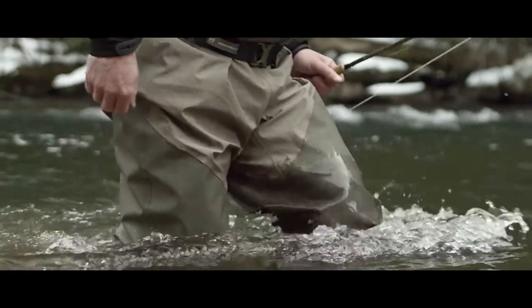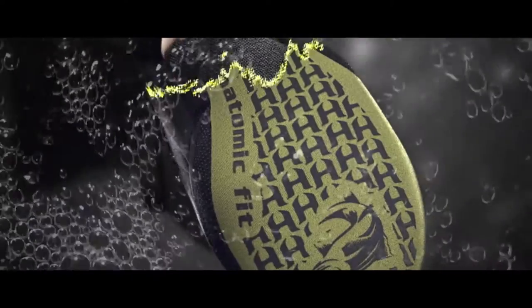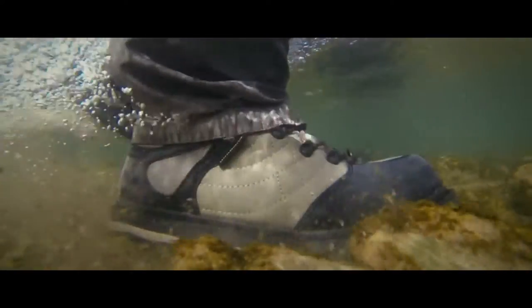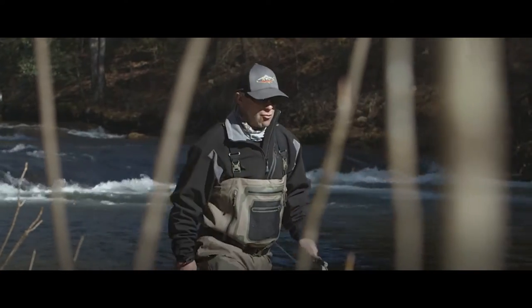We set out to build the most durable Hodgman wader ever. It starts from the ground up with an anatomic left and right custom fit stocking foot, sculpted with an ergonomic design to eliminate bunching, so you can cover water in total comfort.